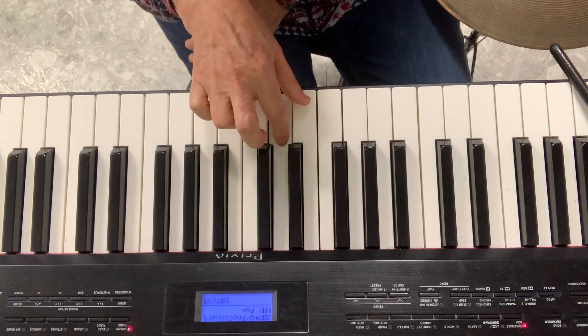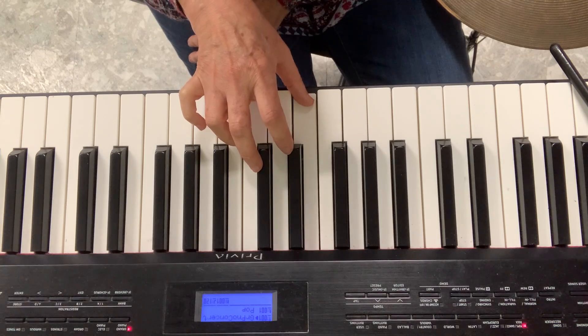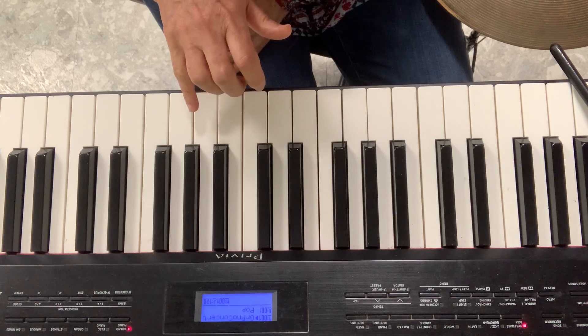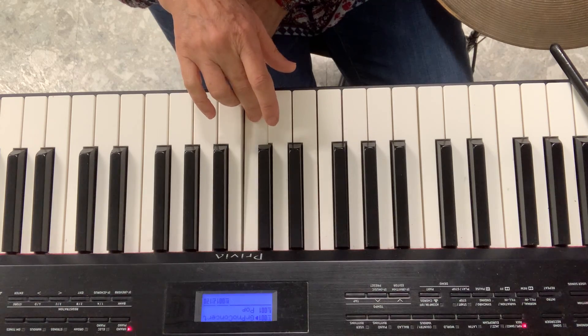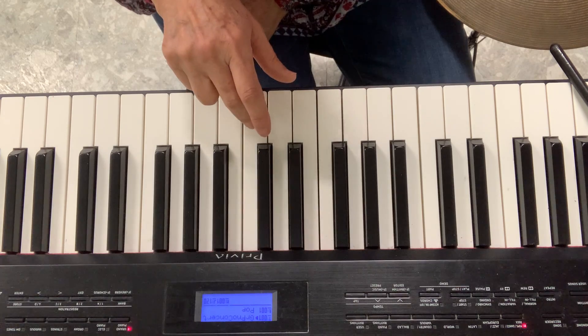Hot Cross Buns — try that. Try it one more time. So first we do G, G, E. Then again we do G, G, E. And at the end, E, B, C — that's the Hot Cross Buns pattern.